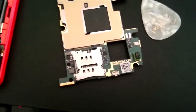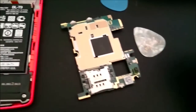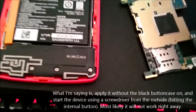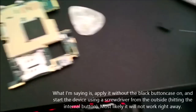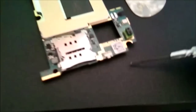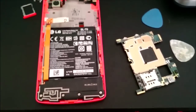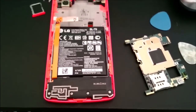It did not work for me the first time, so I actually mounted the motherboard without the button so I could apply pressure from the outside of the case. Because this little part is not fun to deal with — you need to have it as a loose part. So just be very careful when you do this. It solved my issue.